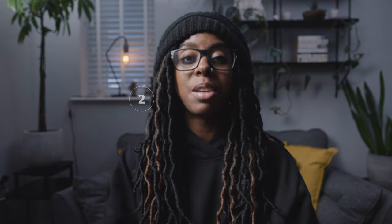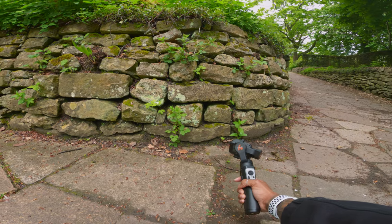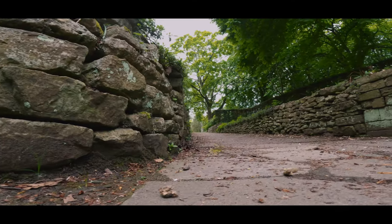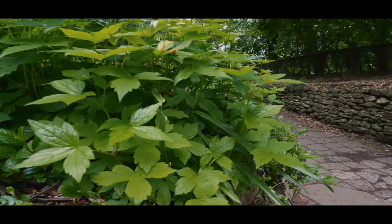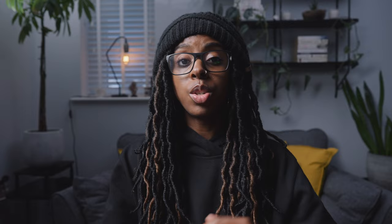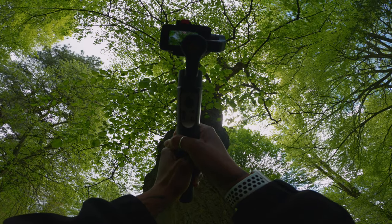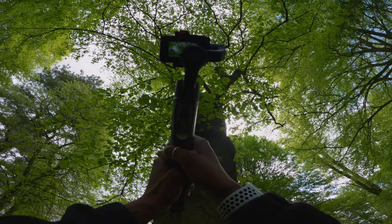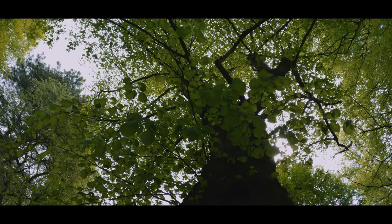The next tip is about framing, movement, and angles. Most people film from chest level, so to mix things up: try sliding along the ground, use reveal shots starting behind something, or shoot higher up looking above you. These make your b-roll more dynamic and engaging. Also keep your movements slow — avoid quick pans, as slow movement gives viewers time to process the scene and makes footage look more cinematic.